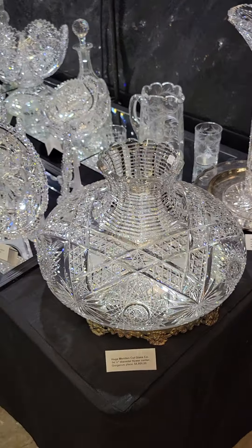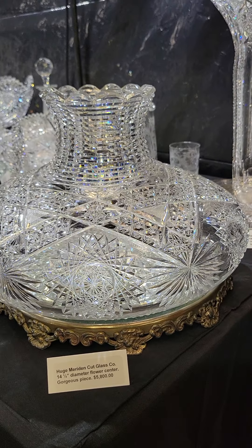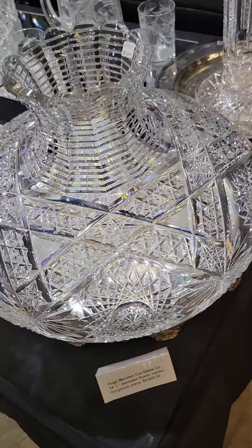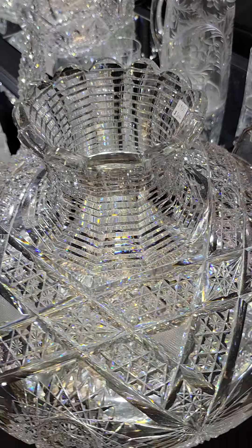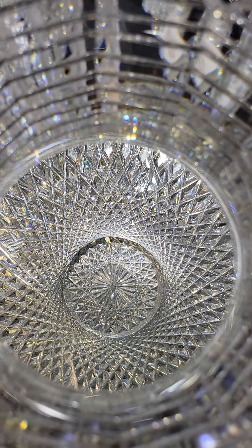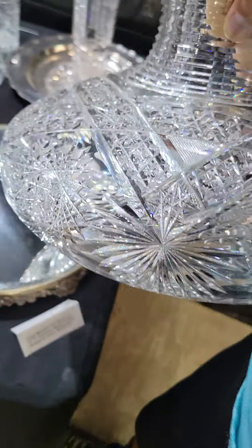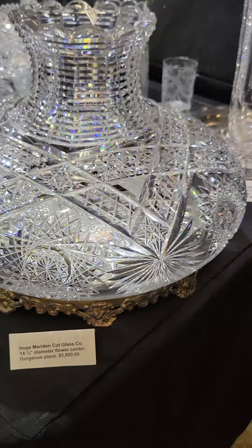Here's a trophy piece — a great big 14.5-inch diameter flower center cut by Meriden. Don't have a pattern name, but it's shown in an advertisement. Big piece with beautiful star and diamond cutting, large hobstars, step cut neck and top, and then a magnificent hobstar I believe is 60 points — it's incredible. That is $5,800. These are very difficult to come by — this is the first one I've had in probably five or six years.